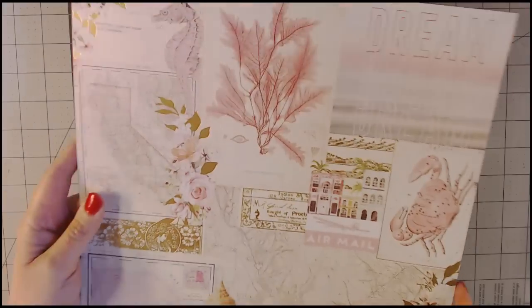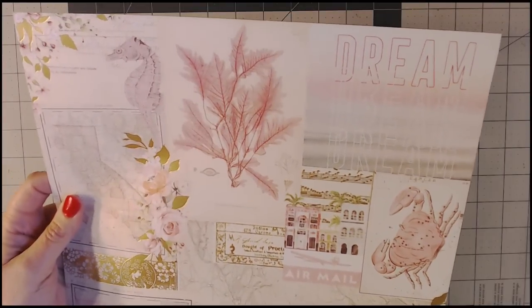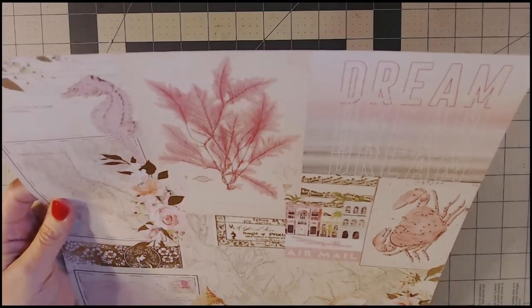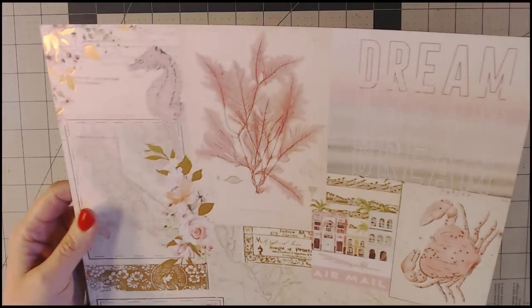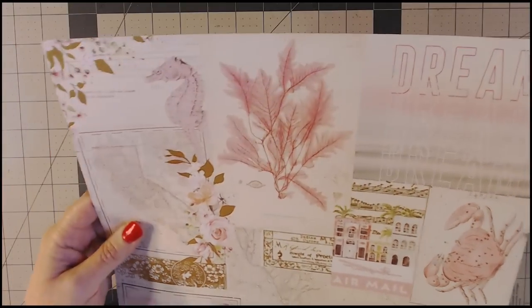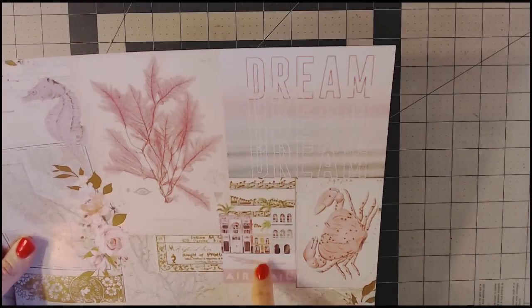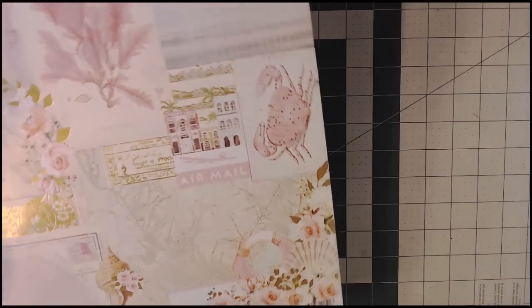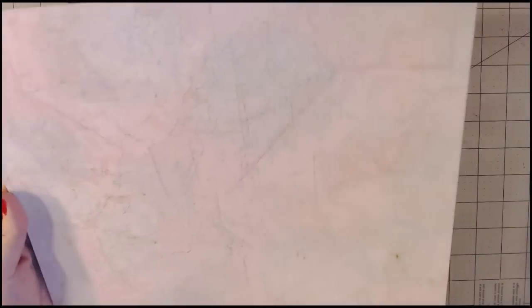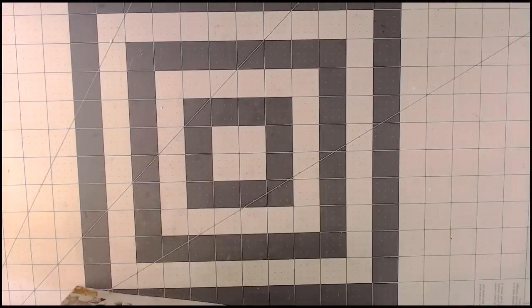This is another collage paper with really pretty sea plants — I'm not sure what you'd call them exactly, sea life plants underneath — in a pink color. There's a seahorse and what looks like the state of California on a map, so it must be the Pacific Coast. There's also a lobster and an airmail element. On the other side this page has some teal or green in it, again with a map background. Really awesome papers.